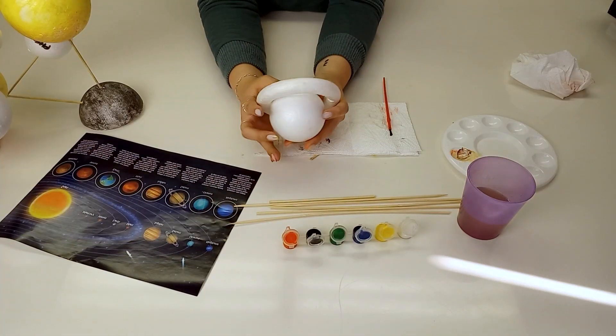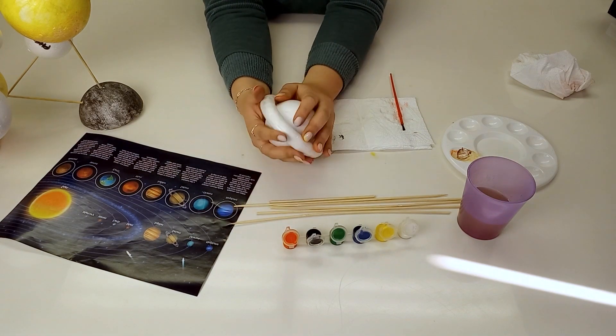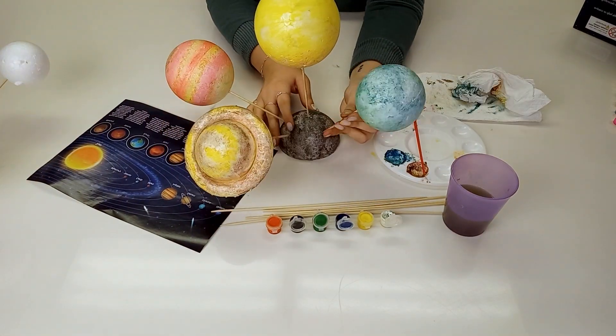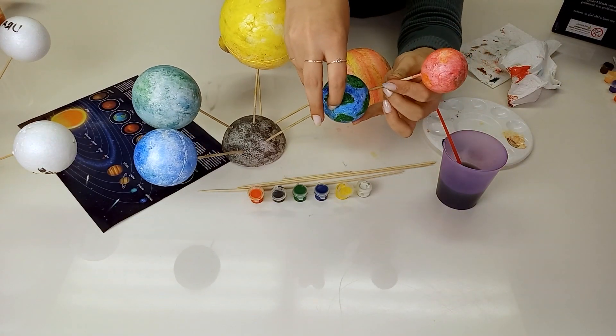For the planet Saturn, the ring will fit snugly around the right polystyrene ball. Keep the system guide in mind when placing the planets, and if the planets are closer to the sun, you can cut the skewers for placement.